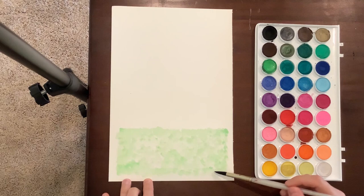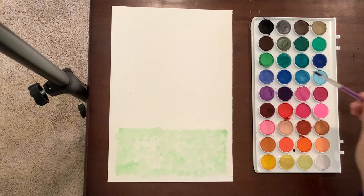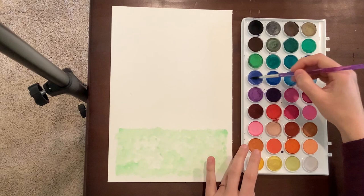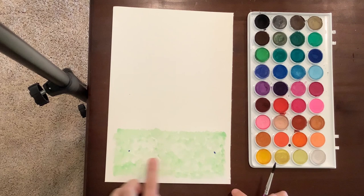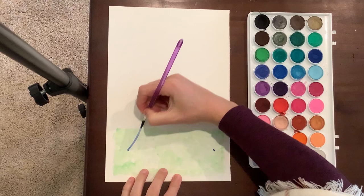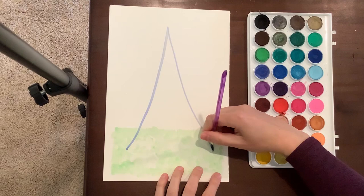Once you're done with your grass, rinse your brush and switch to your medium round brush. I'm going to pick a medium blue — it looks kind of like blue jeans. I'm going to put a dot about here and a dot about here, so it's about halfway up in my green and almost to the edges. Then from there, I'm going to make kind of like a letter A — you can see it flares out a little on the bottoms.